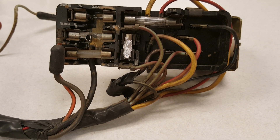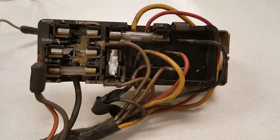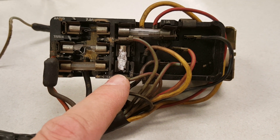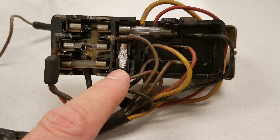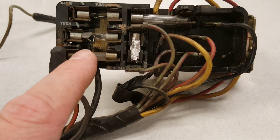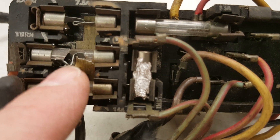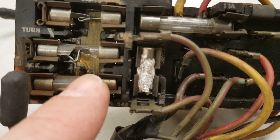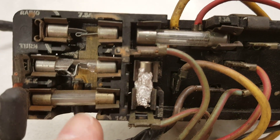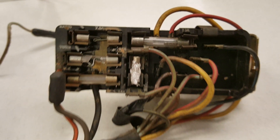Here we pulled out the headlight switch from the F100 — this was the original headlight switch. As you can see, the previous knucklehead not only put tin foil in some of the fuses to make sure they don't blow, he also broke the glass and bent in a longer-than-stock fuse so that it would make connection for his turn signals and radio. Couldn't believe when we pulled it out and found it like that.